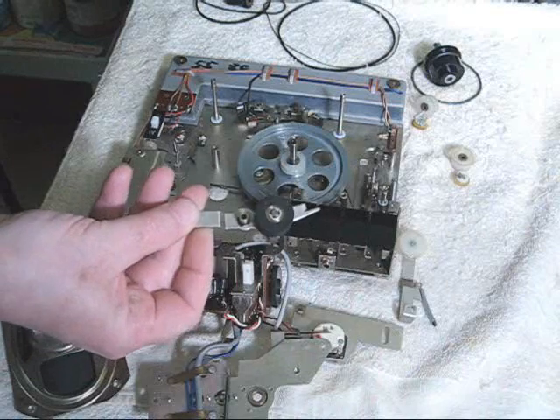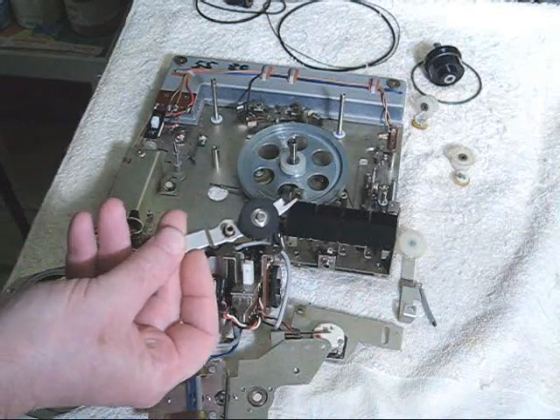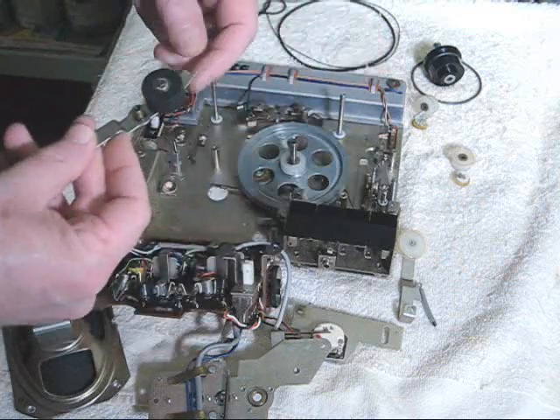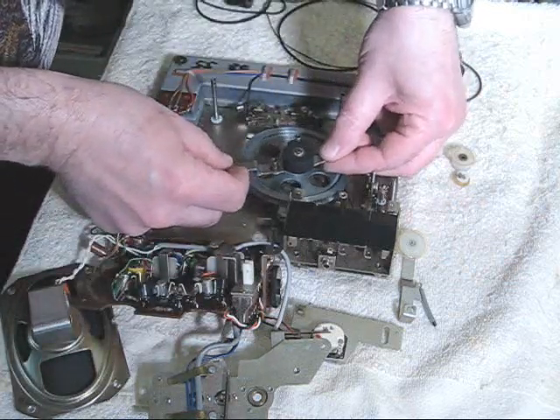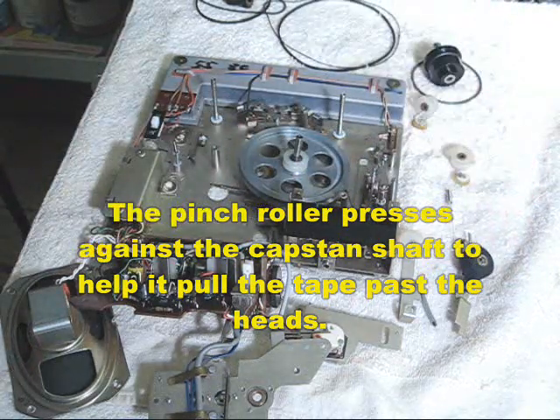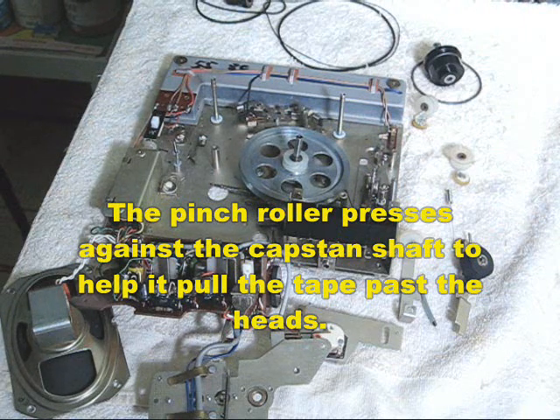You will also see on a capstan drive tape recorder a pinch roller, sometimes called a pressure roller. It's a rubber roller and when the machine is put together, the roller presses against the capstan shaft, pinching the tape, which is why it's called a pinch roller. And as the capstan shaft rotates, because of the pressure roller, it pulls the tape evenly across the heads.